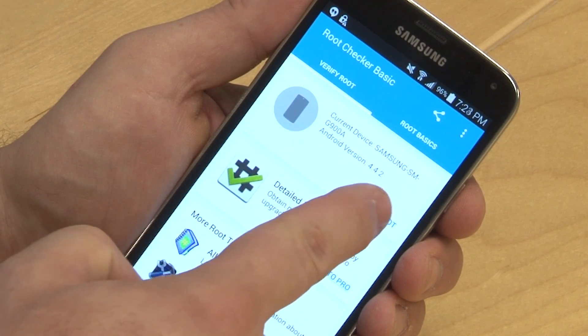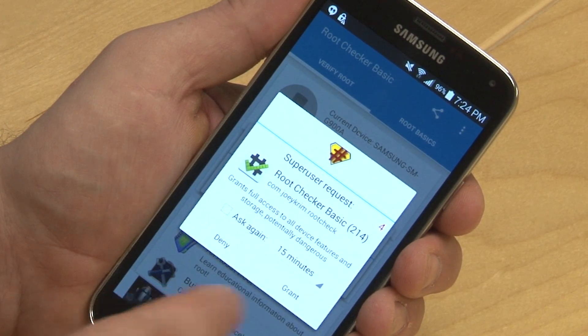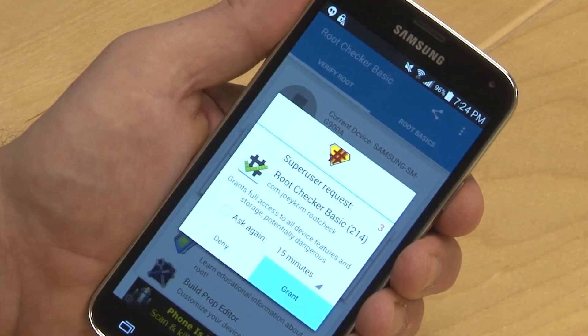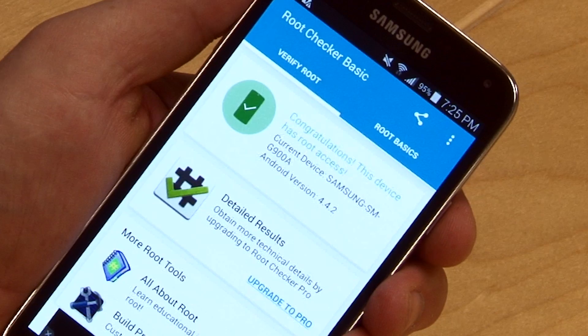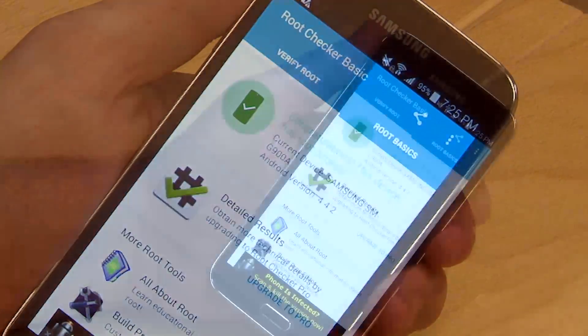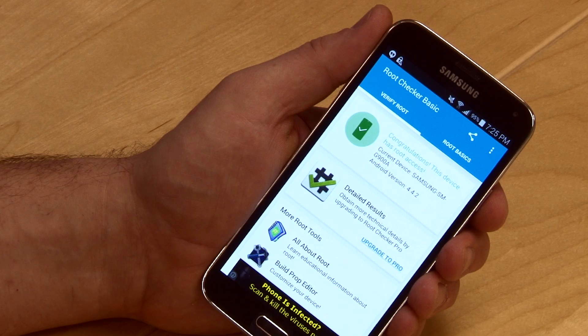Now click verify root. You'll get a super user request, so click grant before the 10-second timer runs out. At this point, you should get a dialogue saying the device is successfully rooted and you now have full root access to the device. Until you make serious changes to your device, it should continue to work normally despite being rooted.